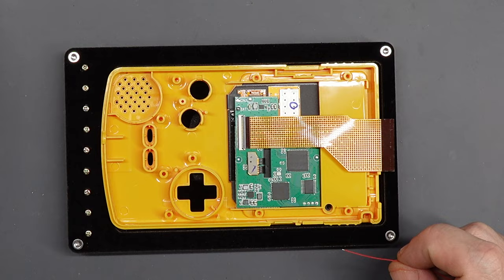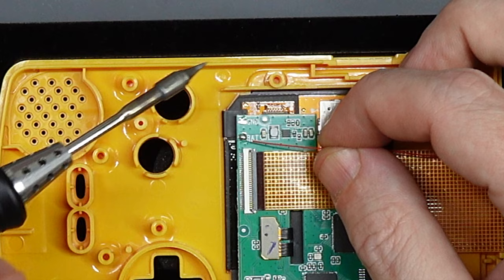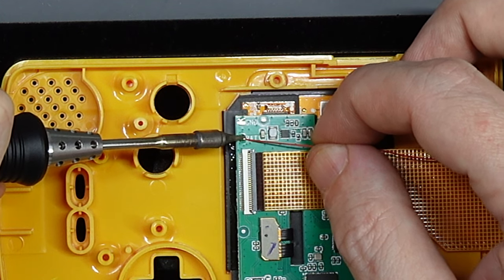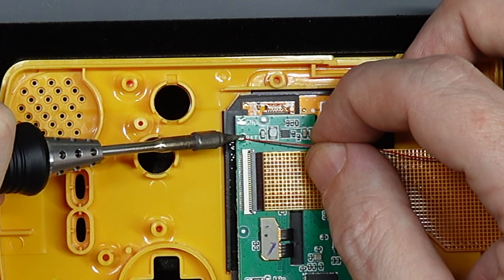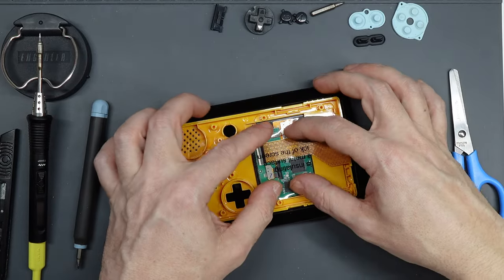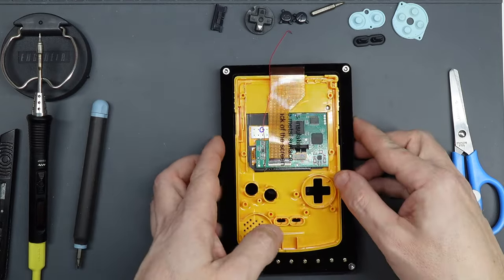Now for your first bit of soldering. There's a contact point on the PCB marked BAT for battery, with solder already on it. Angle your wire so that it leads towards the top of the shell. Hold the end of the wire near the blob of solder, heat it with your soldering iron, and allow the bare end of the wire to move into the centre of that blob. Hold it steady while it cools and give it a gentle tug to make sure it's secured. After this I cut the self-adhesive insulating film down to size and laid it over the exposed PCB to provide a barrier between the two circuit boards.